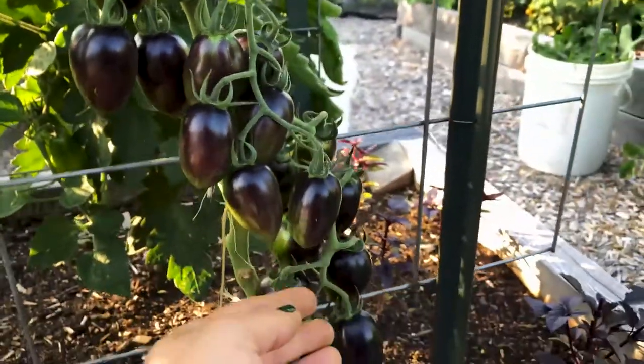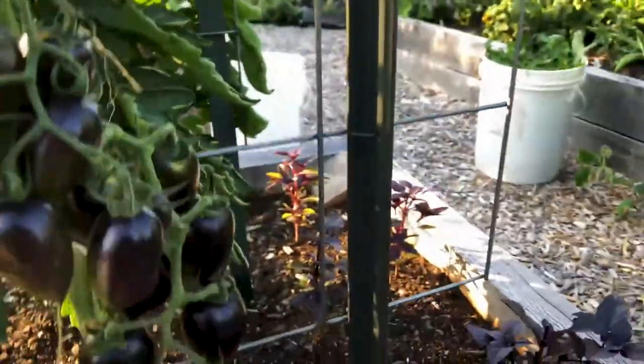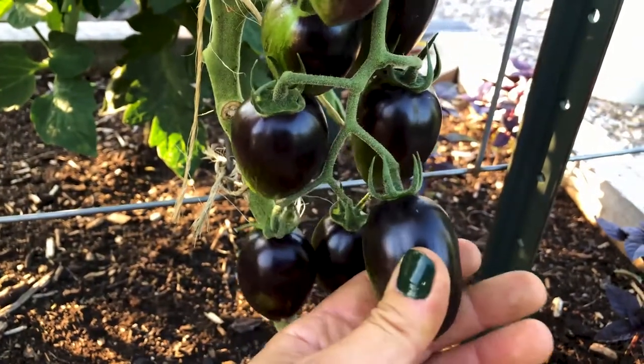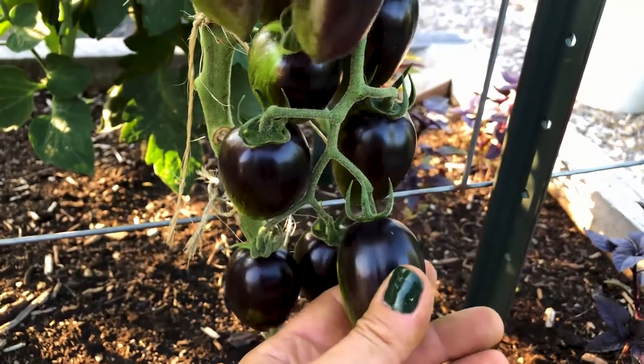Now here's a few things to look out for. Number one, you want to be sure that the tomato has some give. Now these here at the bottom look like they're ready because the size is a good size, however in pressing them gently there is no softness — no give whatsoever.